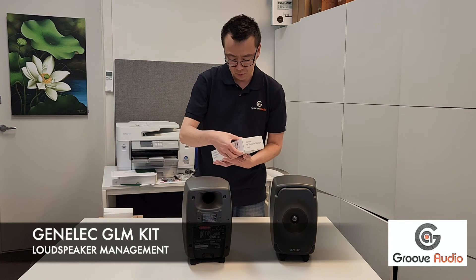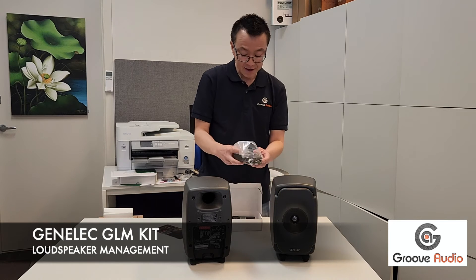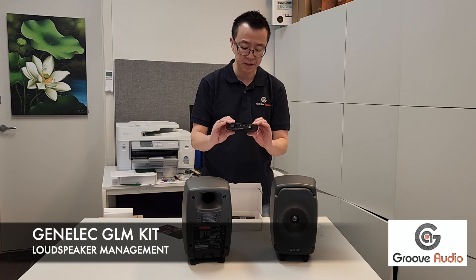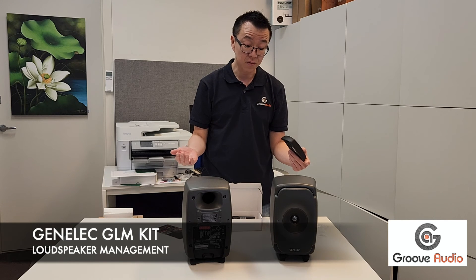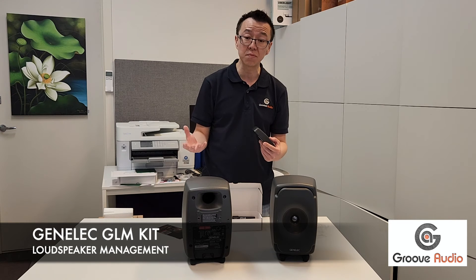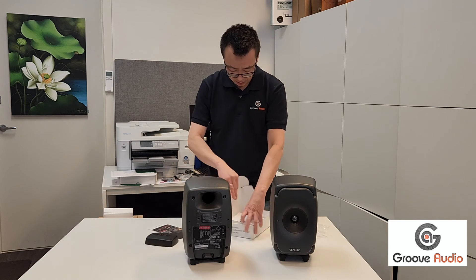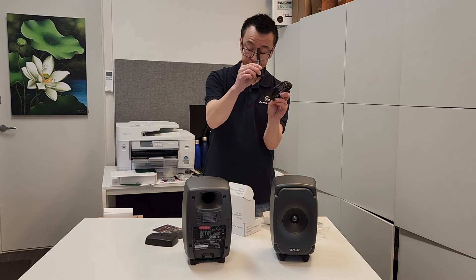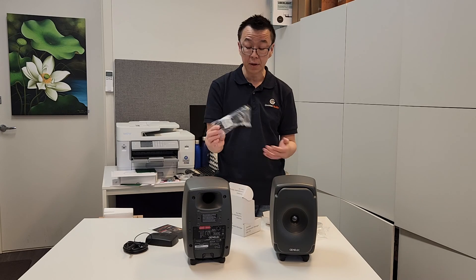Let me show you what comes in the GLM kit. It comes with a guide — though not everyone reads guides. I think it's important for everyone to consider buying this kit, because without it you can't really configure the speaker. That's what this speaker is designed for: you can configure it for different usage, different room, different setup — stereo, 7.4.1, Atmos, etc. It also comes with a microphone cable, a microphone, and a USB cable so you can connect to the GLM software using your laptop. I'll show you in the next video how we use this.